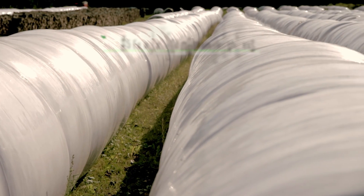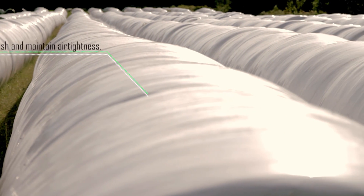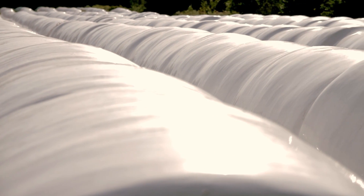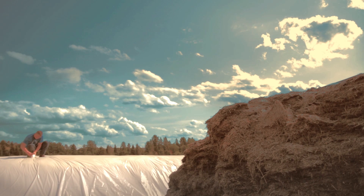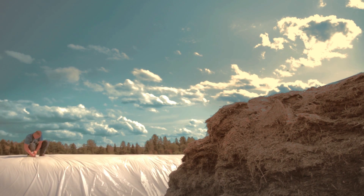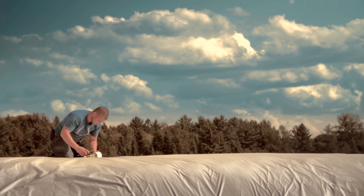Fifthly, you must establish and maintain the air tightness of the silo. You must ensure that your round bales are wrapped in plastic as quickly as possible after the cut to immediately impede air entry into the bale. You must also be sure to close all holes that may be caused by birds or rodents during the storage period, to well maintain the air tightness of your system.